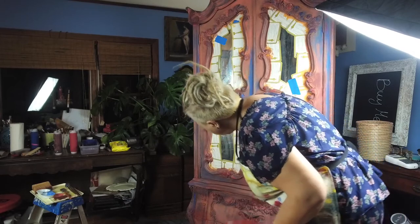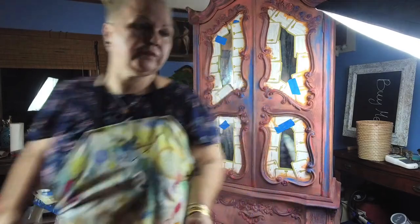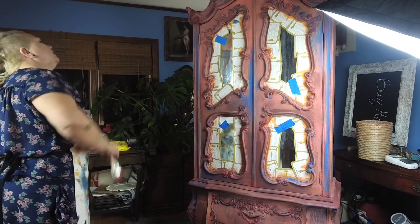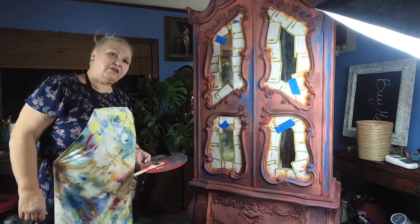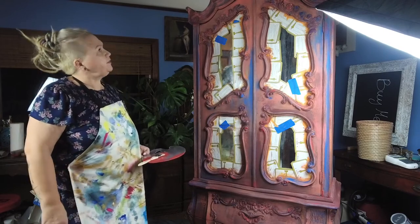Tomorrow I'm gonna look at it in better light — whatever I don't see now I'm gonna see tomorrow. It's gonna look different when we put the wax on it, for sure. But it already has a lot of character. Okay, thank you guys! Thank you for watching — make sure you subscribe to my YouTube channel so I can keep going. Peace!